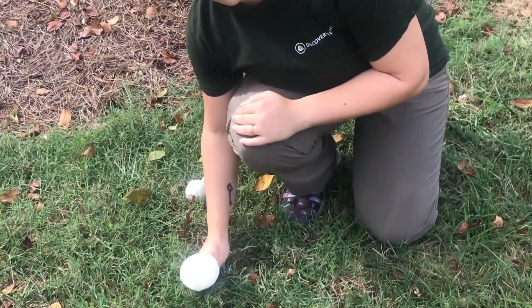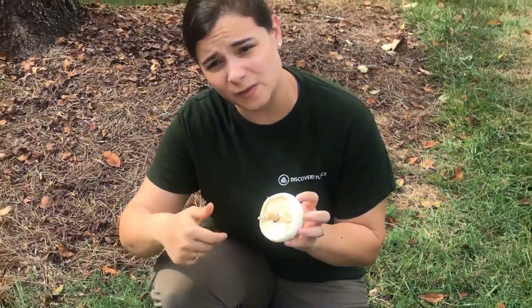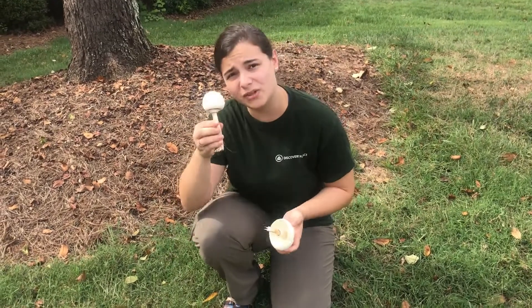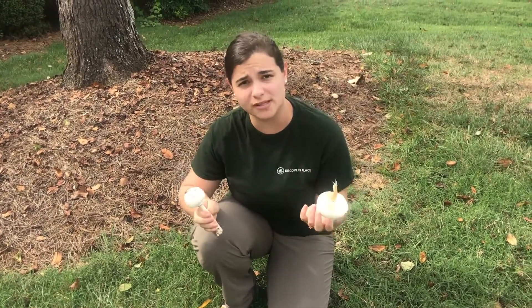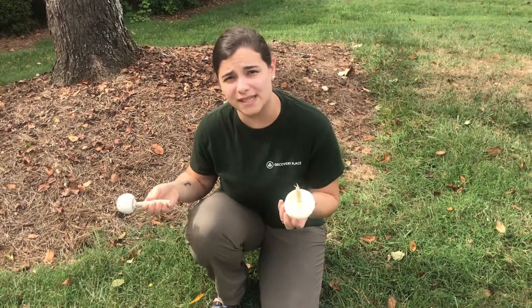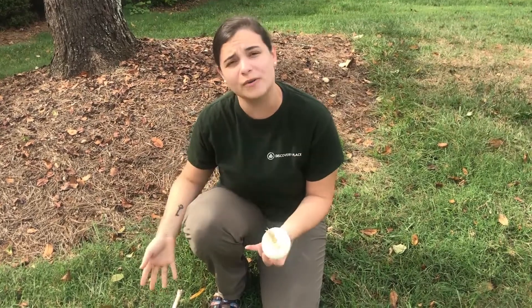What you're going to want to do is gently break off the stem. You definitely want one with gills exposed and a nice fresh one like this one. This one's too young — the gills are not going to be exposed, and that's where the spores come from. You don't want one that's too old either, because the spores will have already dropped and you're not going to get a good spore print.